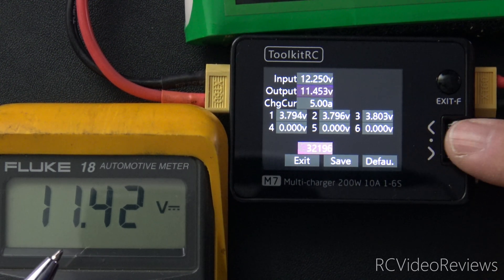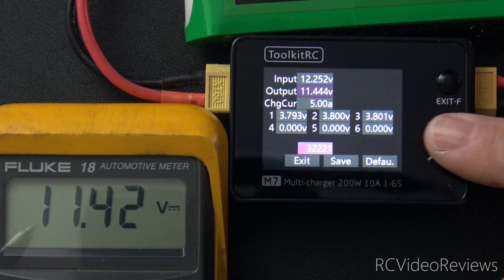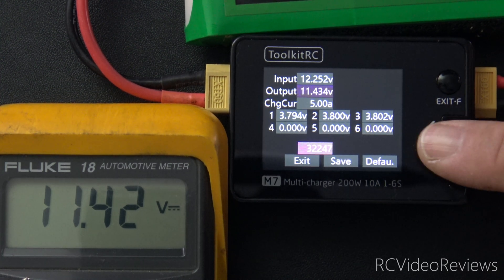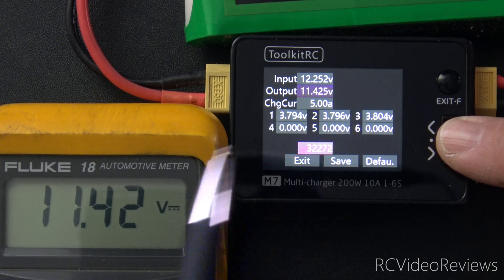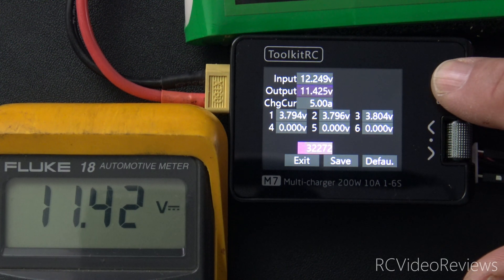So it's very close, but if you want to balance and get them as close as you can, there's no reason not to do the calibration. I realize it's not lab grade stuff here, but why not get it closer? 11.42 on the output here, 11.42 on my meter. That's good enough. I'm going to press the escape button.